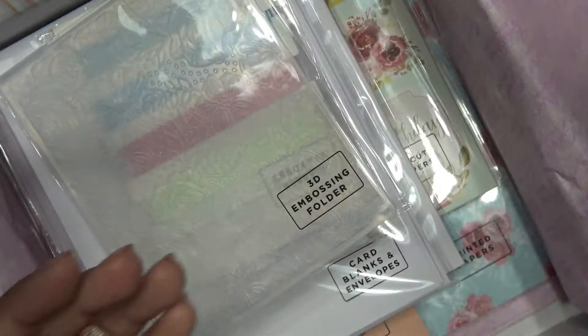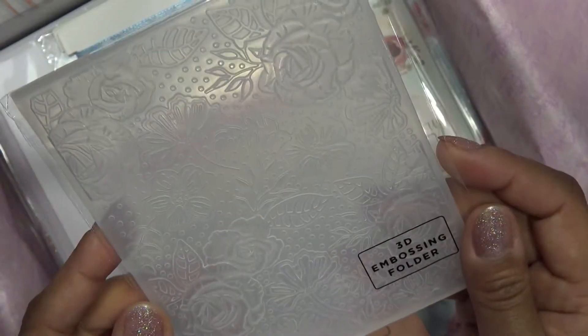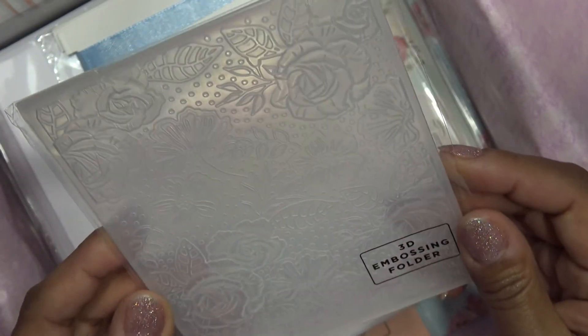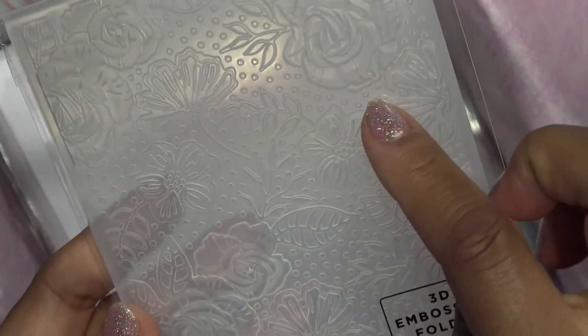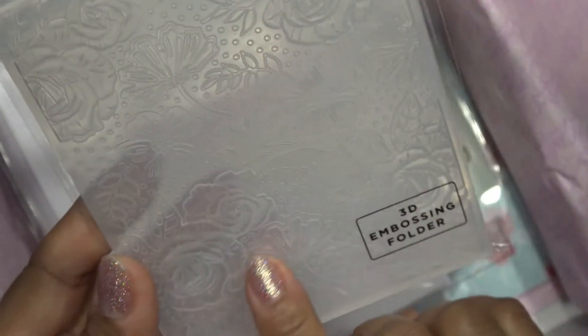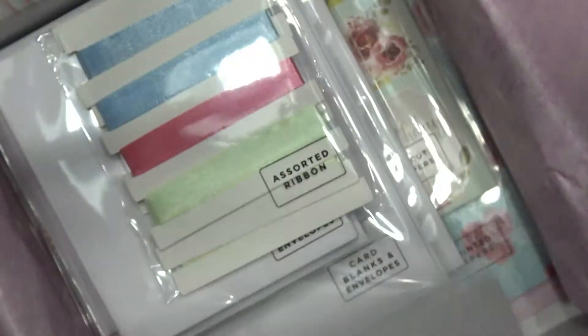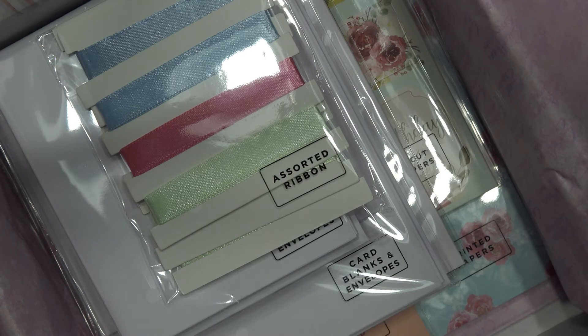This is a 3D embossing folder, which is nice — these are their more expensive folders. It has a really pretty kind of rose design. It looks like ginkgo leaves, and some other kind of primroses — really pretty. As far as I can see, that's all the things that are reusable, and everything else is paper.